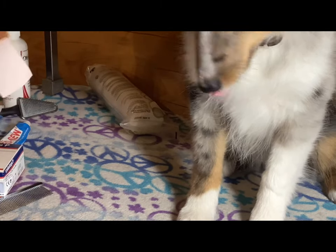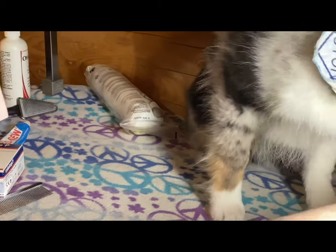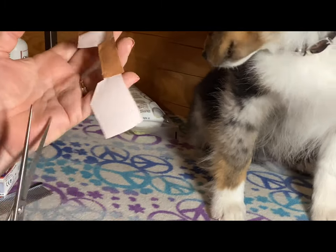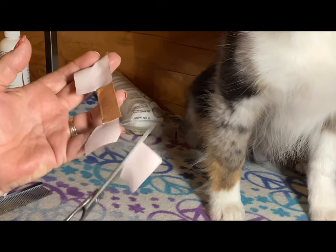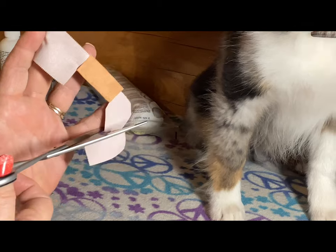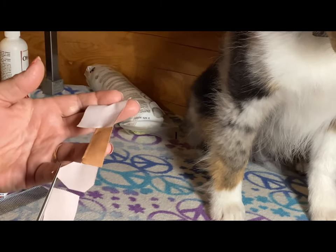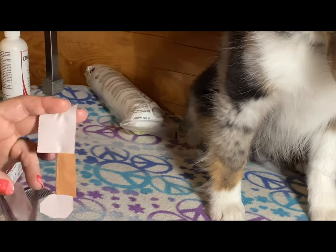Now I've got something I can hang on to. I need this triangular shaped piece, and it's a little bit big for a smaller Sheltie, so I'm gonna cut the tip of that off.